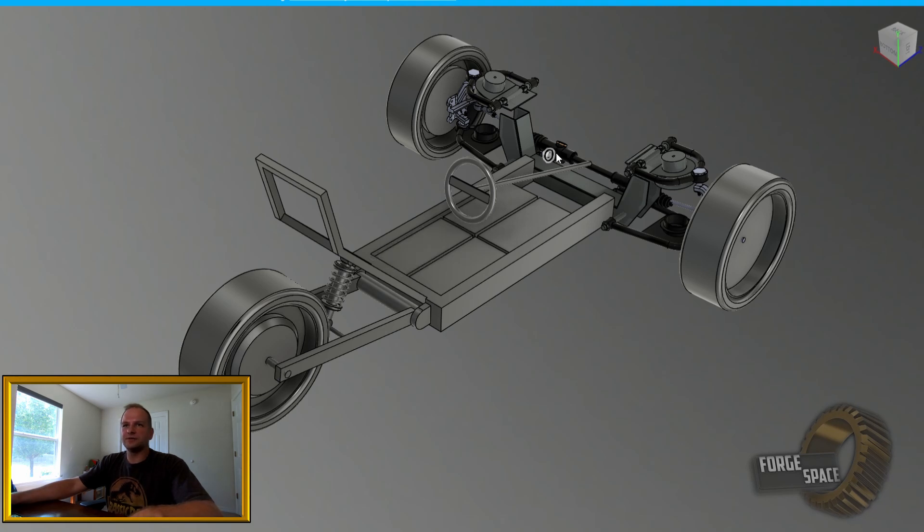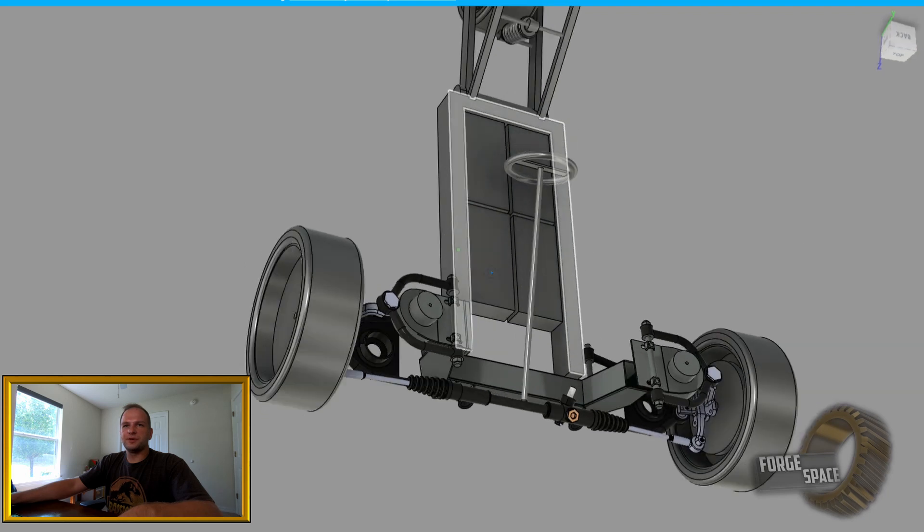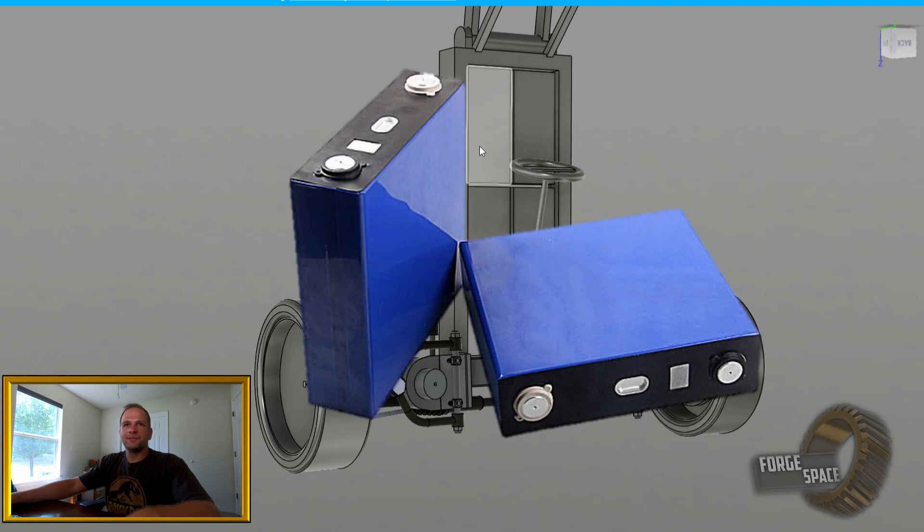On the front we're going to swap out the current steering rack for a center-drive unit, probably off a dune buggy, so the driver is directly in line with the steering shaft. Originally I had mocked this up with four lithium ion battery packs, but I'm now planning to use lithium iron phosphate cells instead — 120 amps apiece, with 30 of them in series for a 96 volt setup.